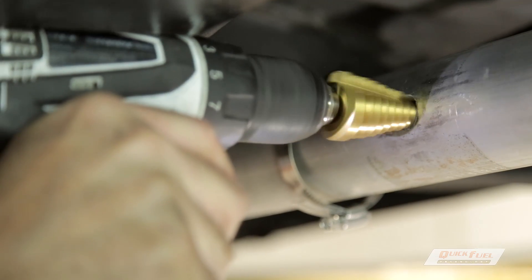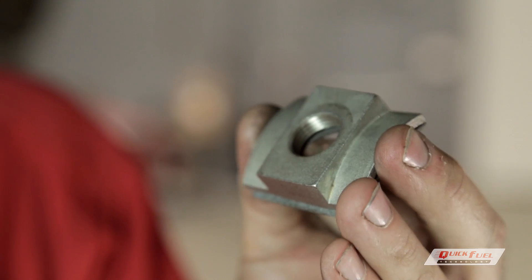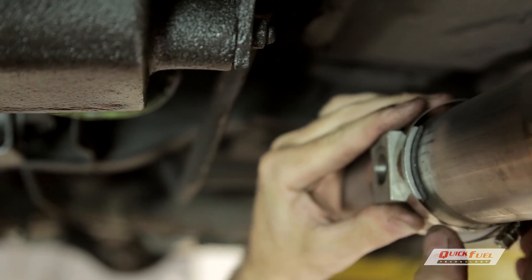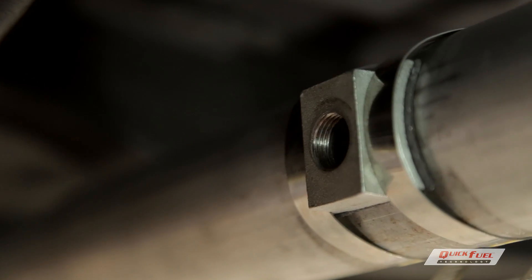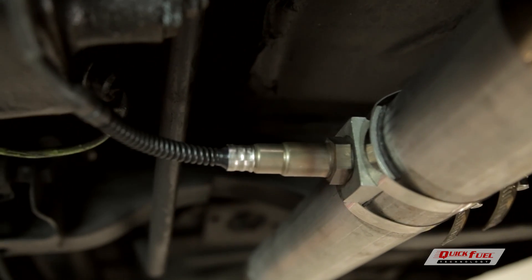The key to a self-learning EFI system like the QFI is a wideband O2 sensor. We're going to need to drill a hole in the exhaust system and install an O2 bung. The one we supply in the kit is a specially designed stainless steel bung that could either be welded to the exhaust with a MIG or TIG welder, or it could be clamped on using the gasket provided in the kit and the worm gear clamps provided. Then install the wideband O2 into the O2 bung.